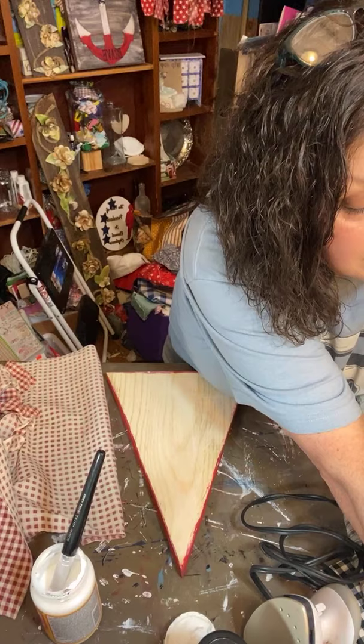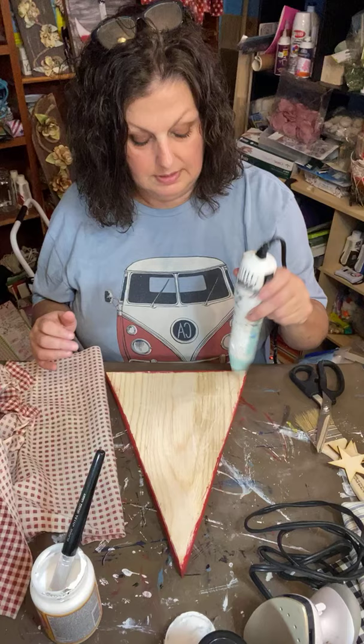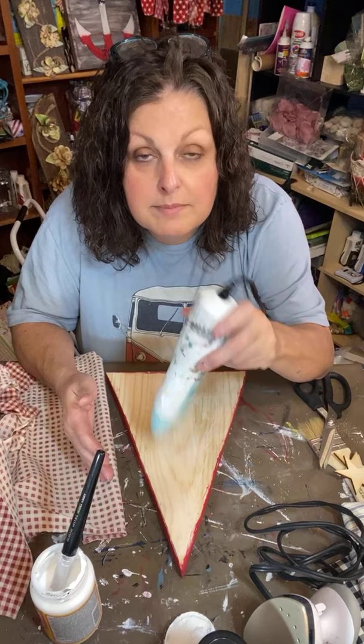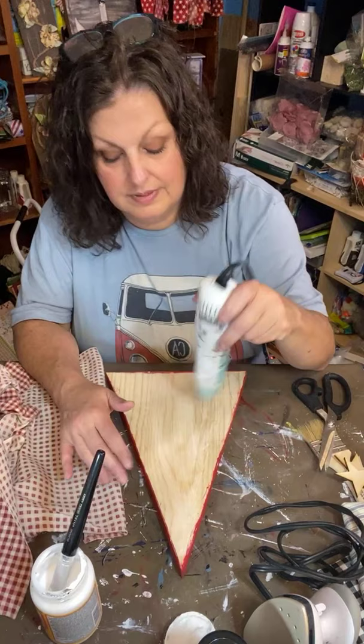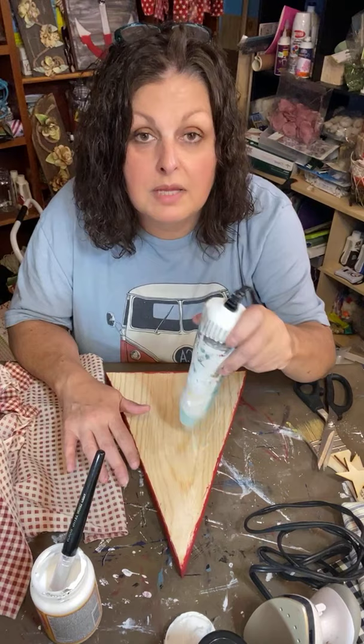We've got three Tinas in the house — oh wow! Okay, let's dry this Mod Podge a little. I need to get my glue gun up here. We're gonna dry this Mod Podge, then iron this fabric right on it. Charlotte Arms is new from Virginia — welcome Charlotte!